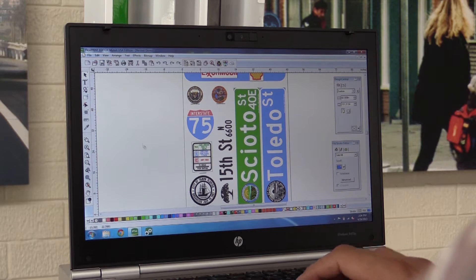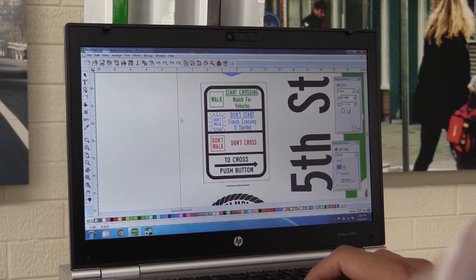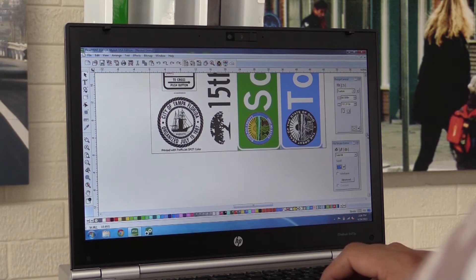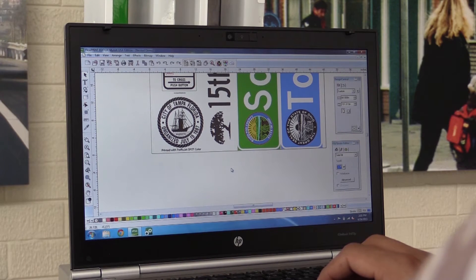You also have a sign which is multicolored, and this is extremely time-consuming when you try to make this sign with screenings, for example. The details of the letters and the small size also mean that it is extremely difficult to make with an overlay film. Some of the other signs include a logo of the city of Tampa — this image has a lot of details and smaller font, and the TrafficJet with its high resolution printing allows you to print this very easily.